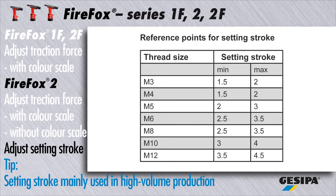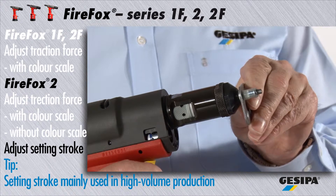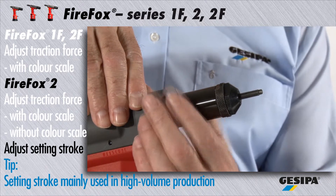Reference values for the setting stroke are given in the operating instructions. Depending on the thickness of the material, fine adjustment of the setting stroke might become necessary. Now check whether the nut is set correctly.